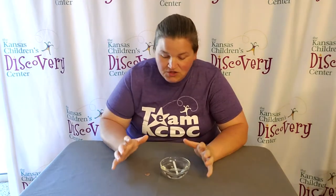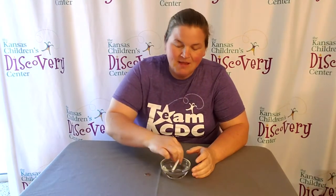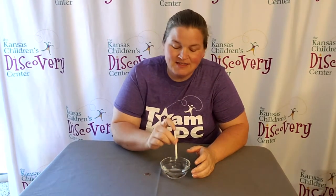Welcome to Discovery at Library. Today, we have the water droplet coin challenge for you to try out. All you need is a small bowl of water, a pipette or a straw — something that you can transfer water droplets into different places — and then you need a coin. Doesn't matter which one, just a coin.